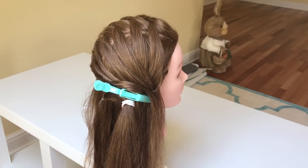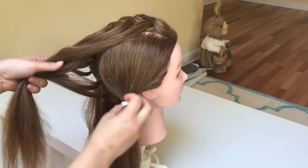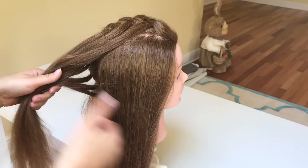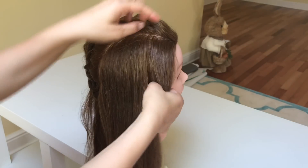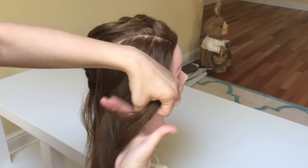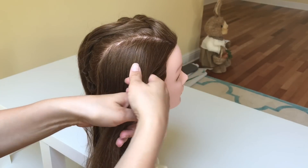Now we will move to the right section of the hair. Free your hair out of the ponytail and brush it out if needed. Pick up a small section of the hair, split it into three equal strands, and start your braid. The left strand goes over the middle and the right strand crosses over the middle.